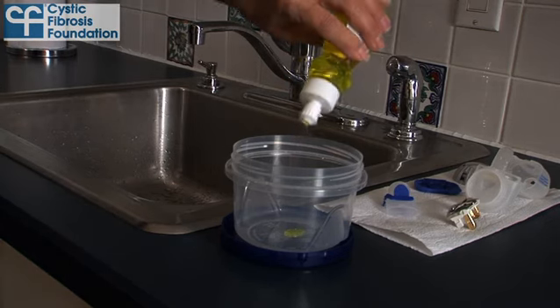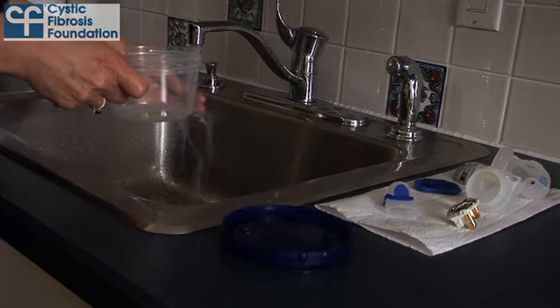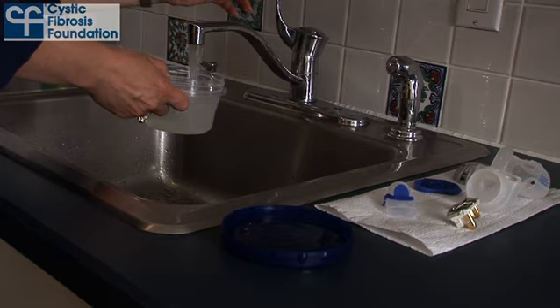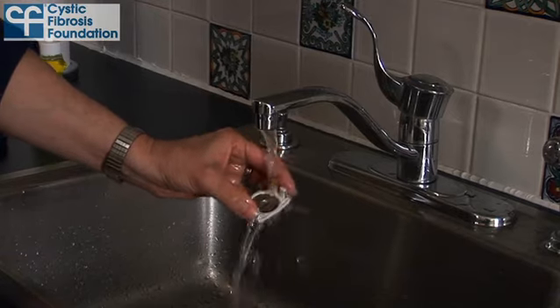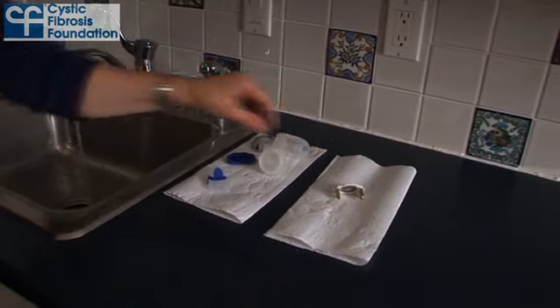Next, add a few drops of clear liquid soap to your clean bowl and add warm tap water. Do not use anti-bacterial soap or white liquid dish soaps like Ivory, because these might damage the nebulizer handset. Wash your aerosol head in the bowl and then rinse it under warm running tap water and place it on a clean lint-free towel or paper towel.